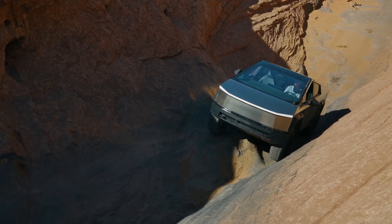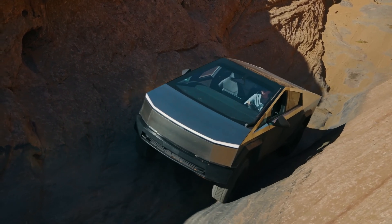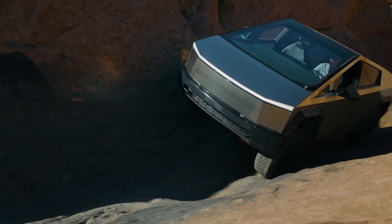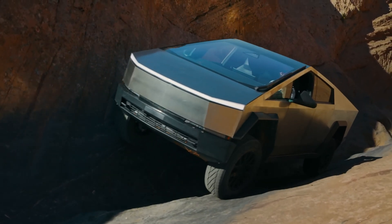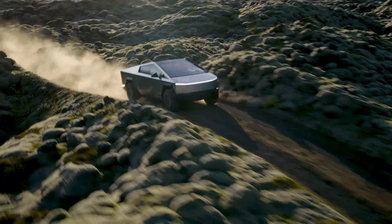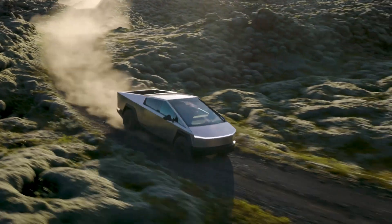For a much faster charge, Tesla Supercharger stations are the way to go. Superchargers deliver significantly more power, which drastically reduces charging times. Estimated for 80% battery capacity, it takes around 45 minutes for the single and dual motor models. The tri-motor Cybertruck, while still boasting impressive speed, might take a bit longer due to its larger battery pack — estimates suggest around 50 minutes.